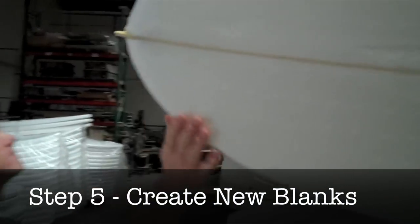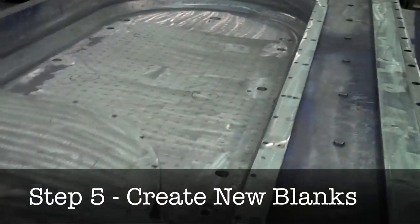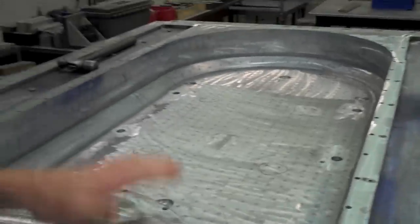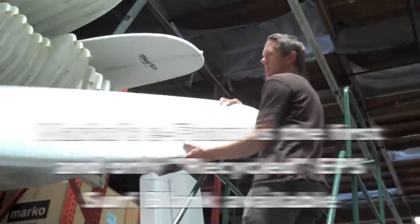Step 5: Marco Foam then uses this recycled material in their compression molds to produce recycled EPS foam surf blanks. Along with using bamboo and reclaimed wood stringers, Marco Foam creates their pioneering e-foam blank for the surfboard market.